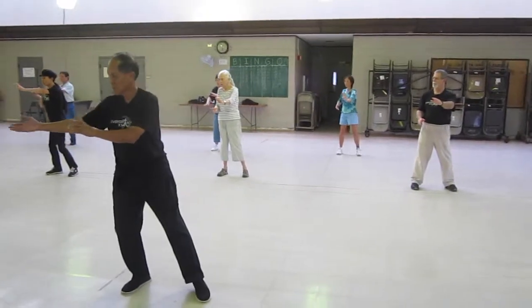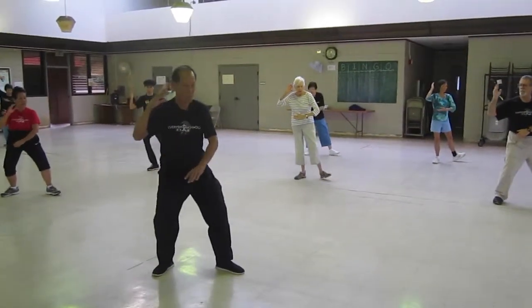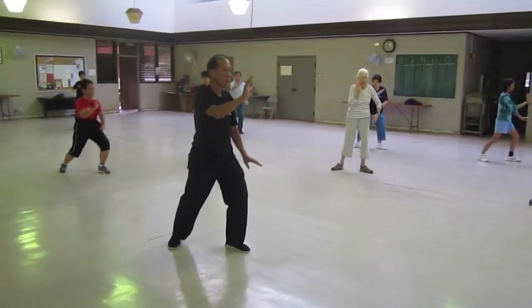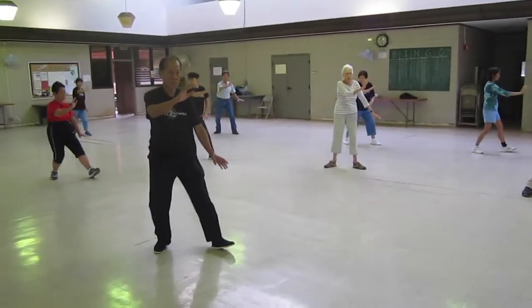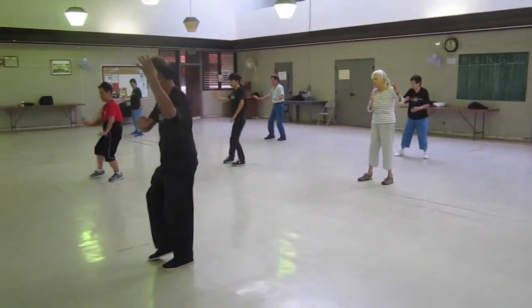T-stance. Get your back hand that's higher, bring it to your ear. L-stance, turn your face, multitask, brush your knee, sit back, twist step, T-stance.